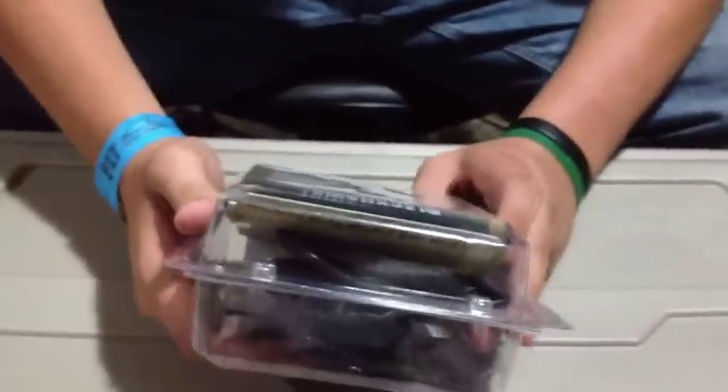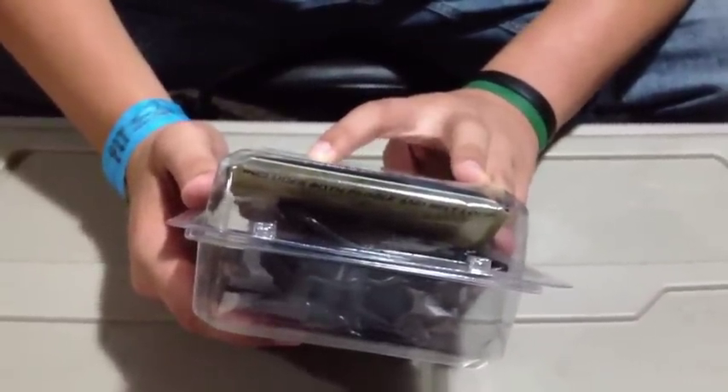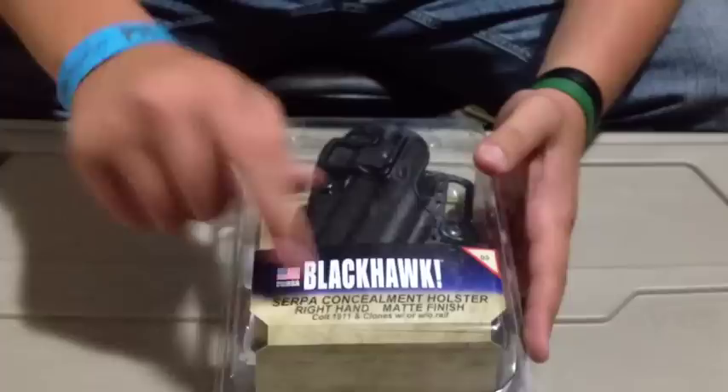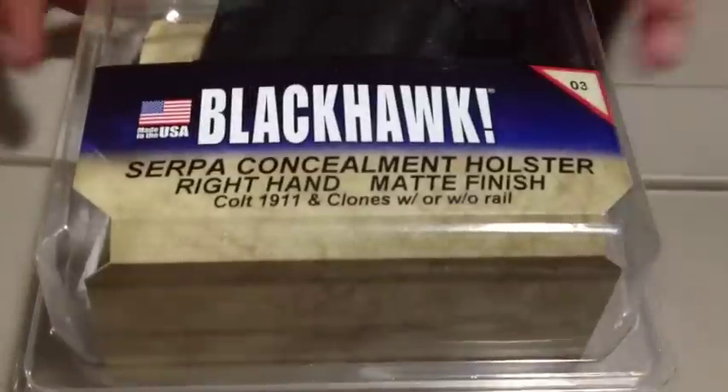I don't know if they have many for revolvers. I think I saw a Judge. There's a Smith & Wesson J-Frame. They have Judge — Judge is a revolver, I know things. I have the 1911 Colt Clones With or Without Rails, is what it specifies. A little Made in the USA sticker.